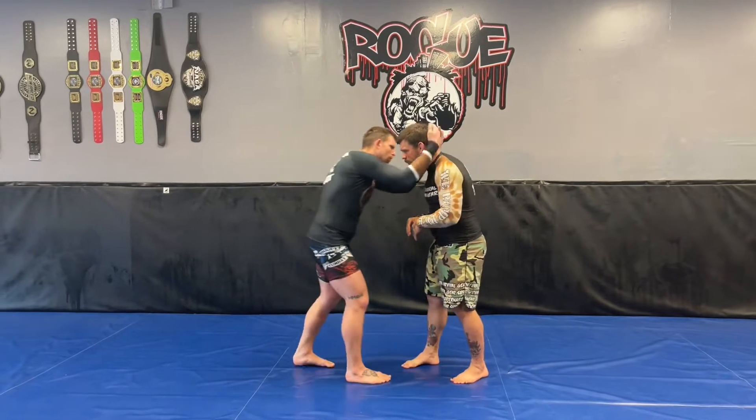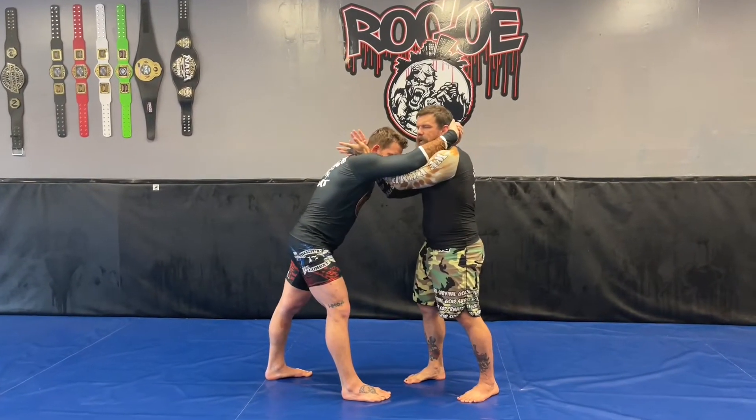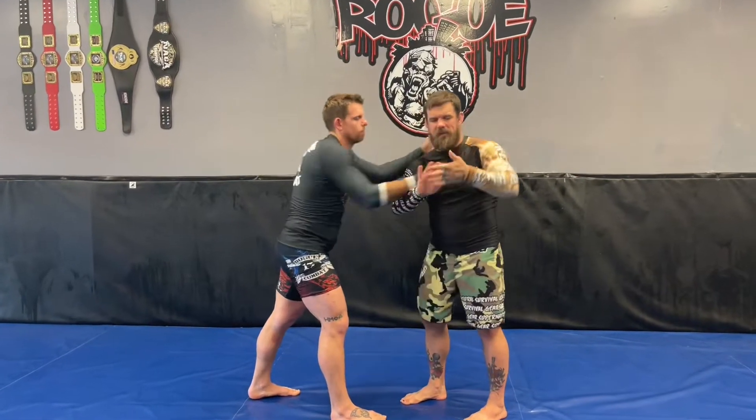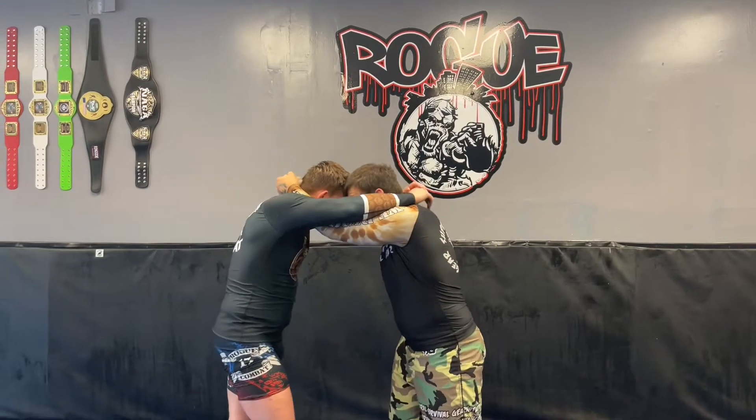So Brian engages right here. That's going to allow me to come inside here to fight for his inside control. And what I'm doing is I'm going to do a basic S-grip. The reason I use the S-grip is kind of like a baseball choke almost. Right here, I pinch my elbows. As I do, I'm going to offset his head.